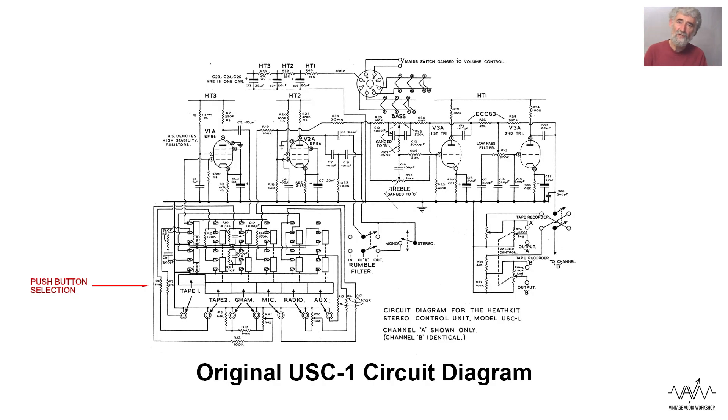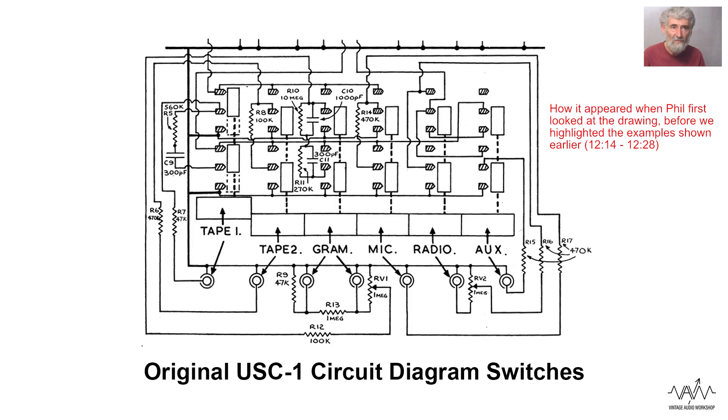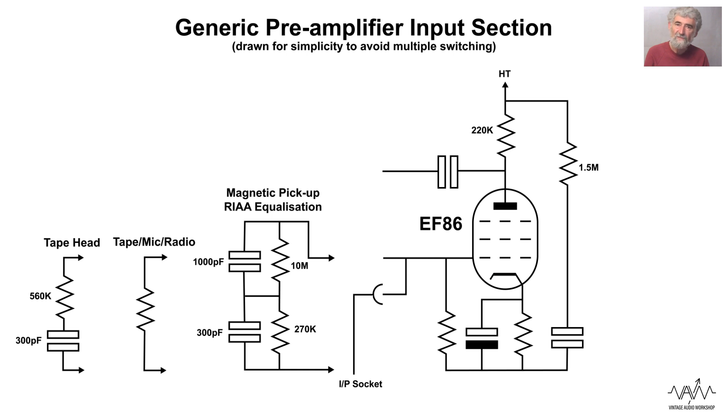If you were to see the original circuit with these three compensation networks fed through push buttons, you would find it very difficult to understand. Therefore I'm not showing it - I'm only showing my simplified generic version. This is typical of virtually all valve preamps, and there is something very similar for semiconductor ones whether they're transistor or integrated circuit. They all in principle use the same time constants and the same circuit, even though obviously for transistors the values would be very different.